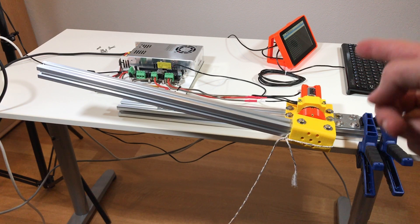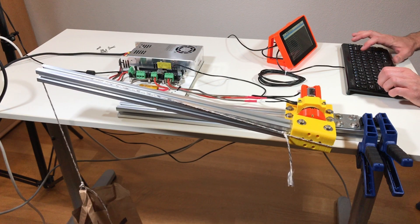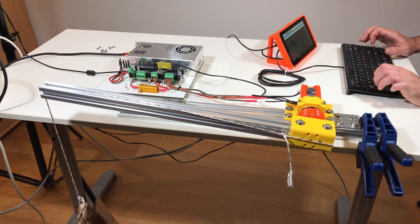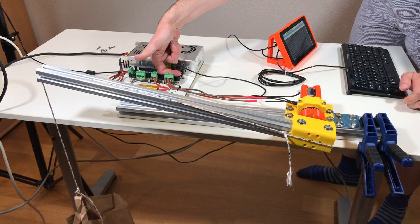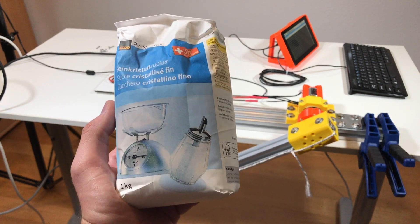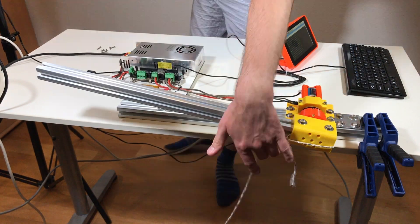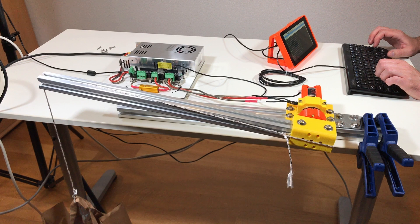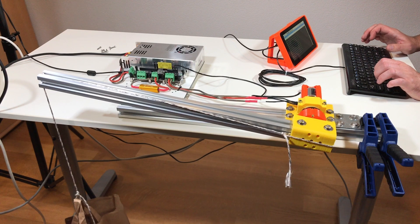So now the current limit on the motor is 20 amps. Let's put back our load. It can handle this payload at 20 amps. The motor is still cold and our drive is cold. And now let's add one kilogram of sugar to the payload. Everyone knows that sugar is bad for you — but is it bad for the motor? Let's test it. Two kilograms of payload — the arm holds. Let's go to set point 40,000 and then 45,000. It can handle it. This is good.